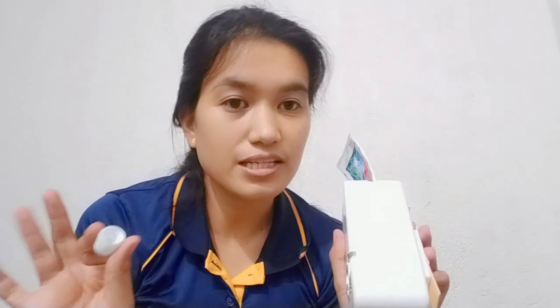Kung hindi ka naman nagmamadali, gusto mo ng ka-echosan sa buhay, gamitin mo. Pero sa katulad kung kailangan mag-time in sa umaga, it takes time. Worth it ba yung 58 pesos ko? Parang hindi. Sinayang ko lang. Gusto ko lang talaga siyang i-try. Yung original na pinurchase ko sa Shopee is yung barbecue, yung pang-samgyup. Dahil nasasayangan ako sa shipping, nag-add ako ng item. Ayun.